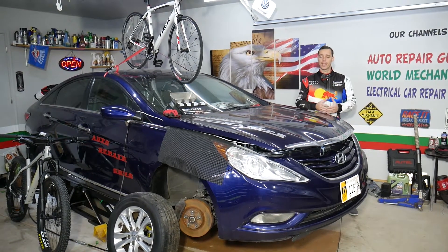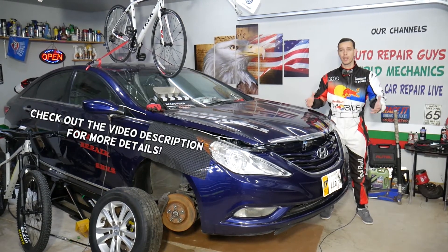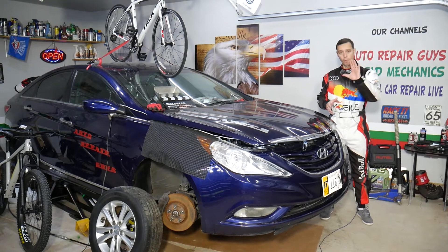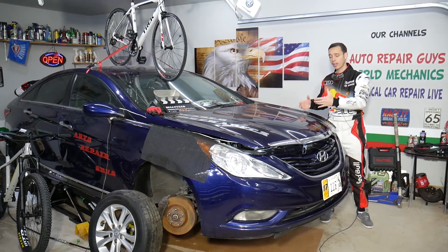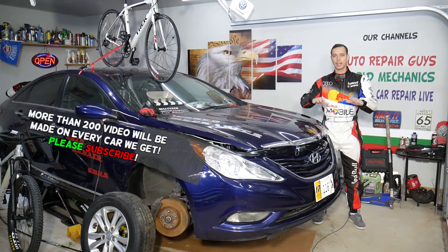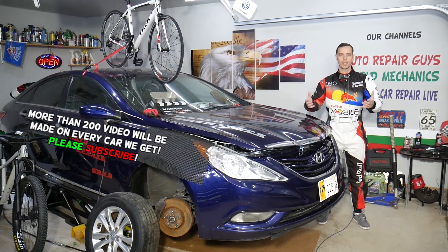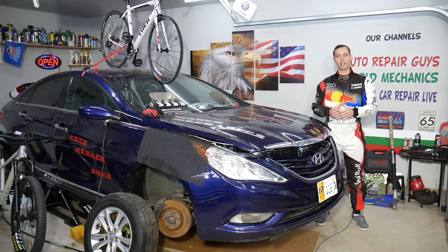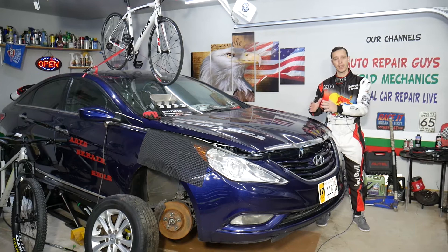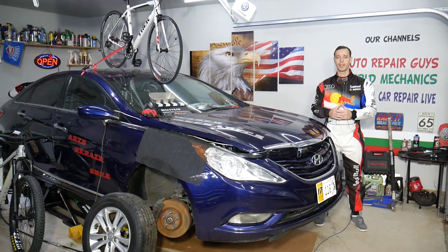Hey guys, welcome back to Auto Repair Guys. Thank you for watching and subscribing to the channel. Today will be a super helpful video if you have a Hyundai Sonata and you want to know the top 5 reasons that can cause front end noise and rattle — when you go through bumps, potholes, speed bumps, anything like that and you feel something loose or rattling. We'll explain why it's important to fix it on time, otherwise it can be very dangerous to drive your vehicle.